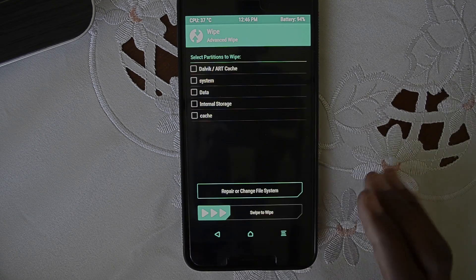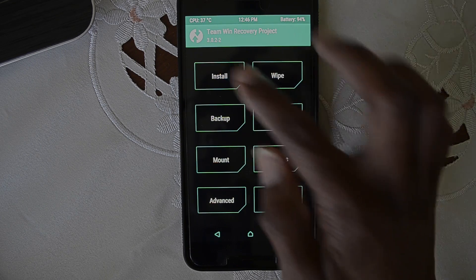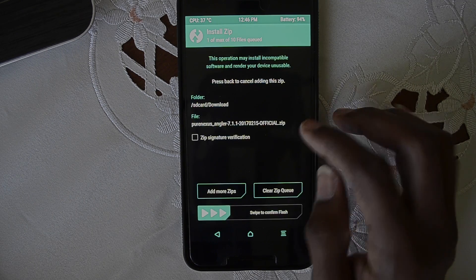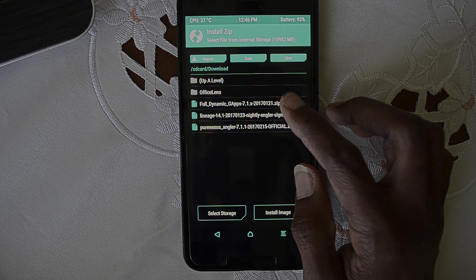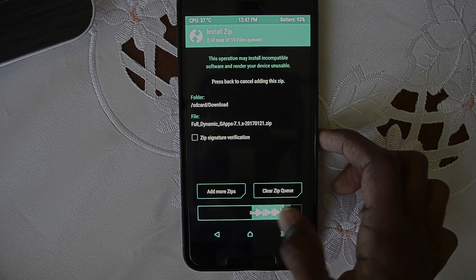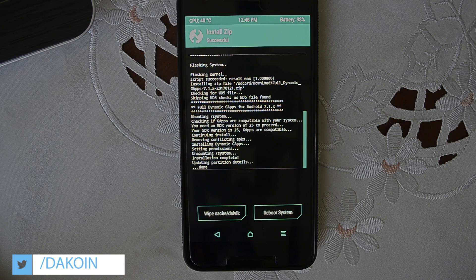After that, click back, back again, then click Install and click on Pure Nexus. You can add more — click on the GApps and then wipe. The next thing you need to do is go back into bootloader mode and flash the vendor image.